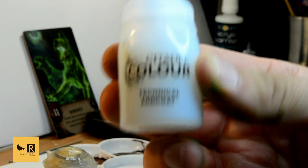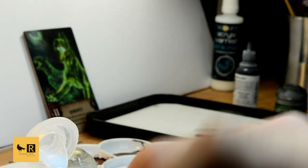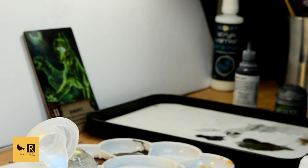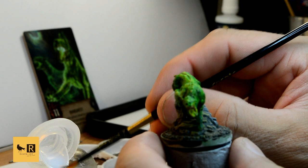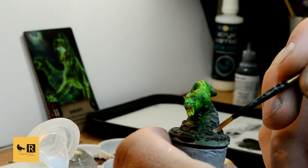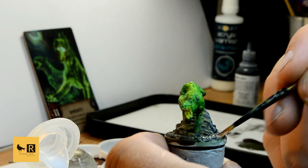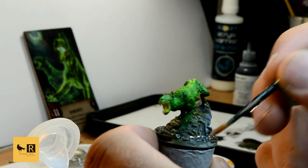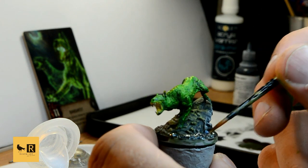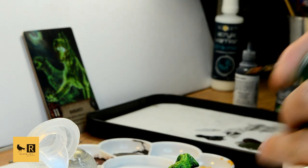Next, we're going to take a bit of art coat and put it on the base of the swamp around the rock, just to bring that watery effect. And while the art coat is still wet, I will be blending in a bit of green tone — the Bieltan Green shade from Citadel — here and there, just to break up that color and bring a deeper effect into our base.